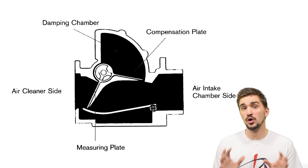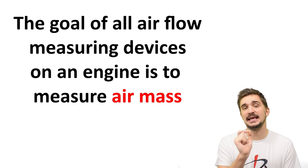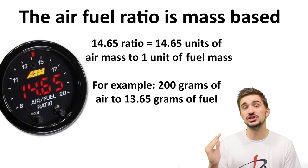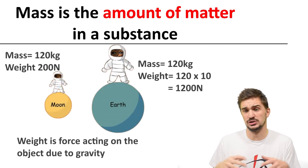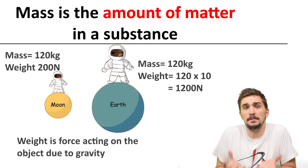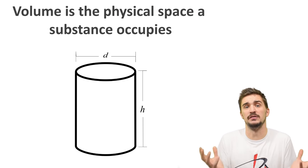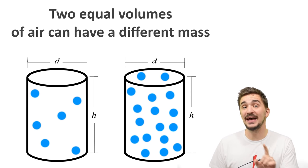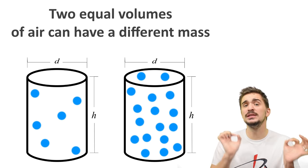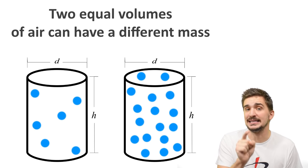It's very important to understand that the goal of airflow measuring devices on an engine is to actually measure air mass as accurately as possible. This is because a fuel injected engine's air-fuel ratio is based on mass, not volume. Mass is the number of atoms or molecules within a substance — the amount of matter. Volume is simply the physical space that those atoms or molecules occupy. This means two equal volumes of air can actually have a different mass, which is why the air-fuel ratio must be mass based.